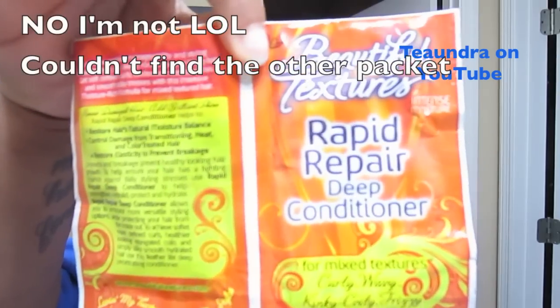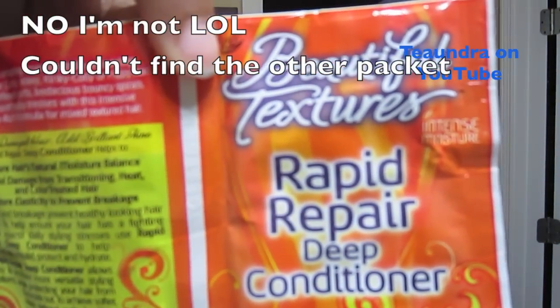I'm going to rinse this out and then use the Beautiful Textures Rapid Repair Deep Conditioner. I have about four packets of this, so I'm probably going to use all four since it's only half an ounce per packet, and I normally use about two ounces of product for my hair. I'll report back to you on how it goes.